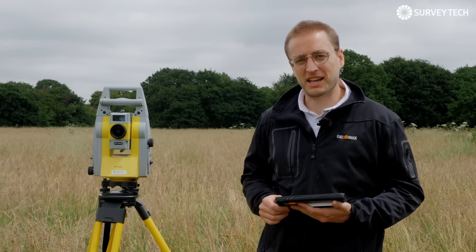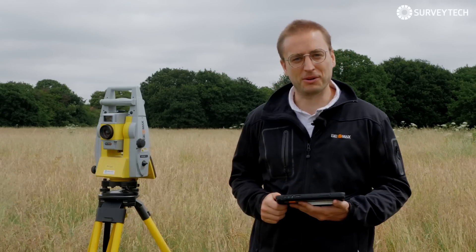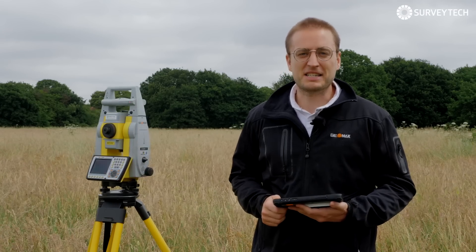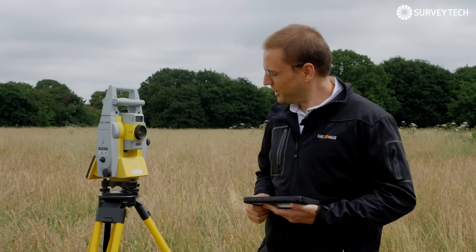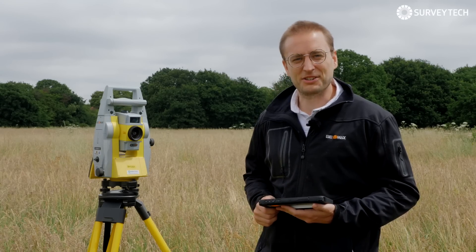Hi, I'm Matt Lacey from SurveyTech and this is my little robot Zoom90. Don't worry, he's a friendly robot — the kind that helps you with all your surveying tasks rather than the kind that enslaves all humanity. Isn't that right Zoom90? I'll take that as a nod.